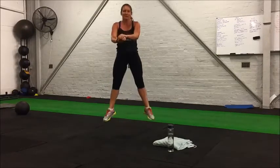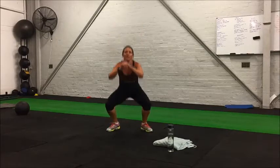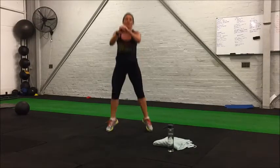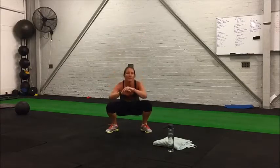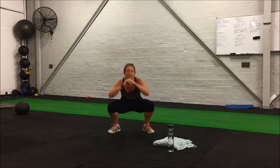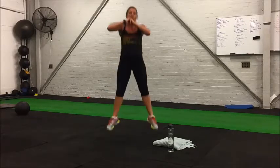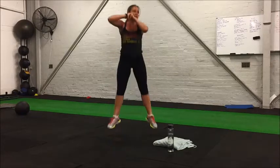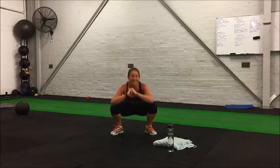With your squat jumps, you don't have to get as high off the ground as Kate if you don't want to — it's just about getting that explosive jump and getting your toes off the ground. Even if your toes are just coming off the ground, that's fine. Just make sure that you get down low and push up with explosive power. Seven more seconds, this one hurts — hang in there.